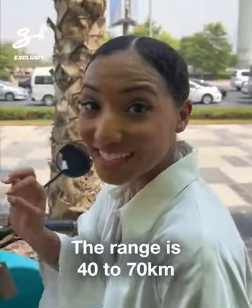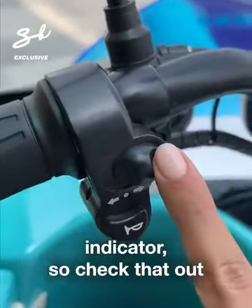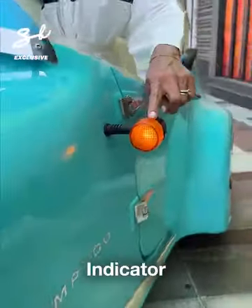The range is 40 to 70 kilometers. We have our different indicators — check that out — indicator.